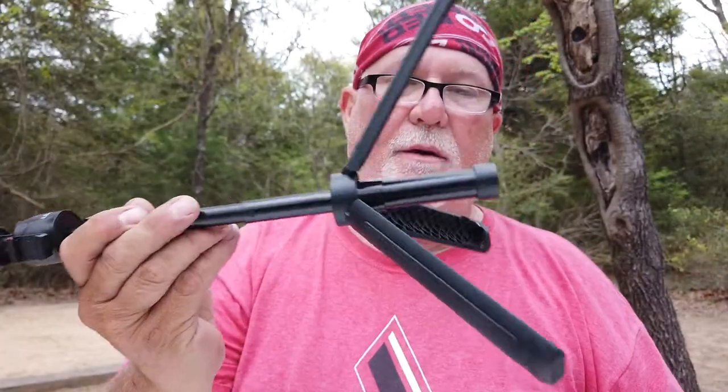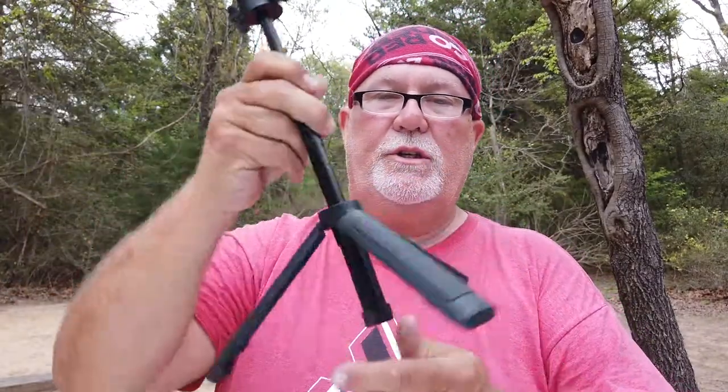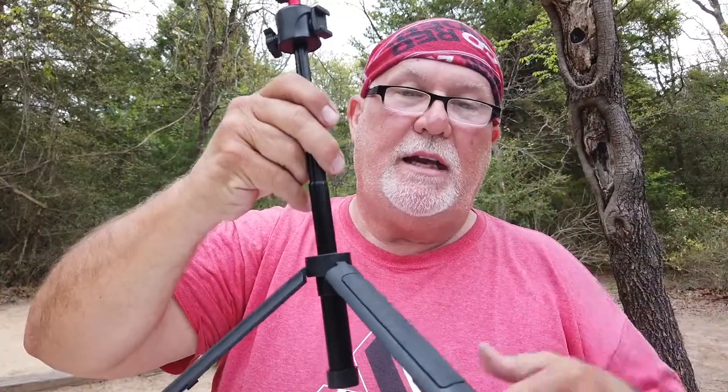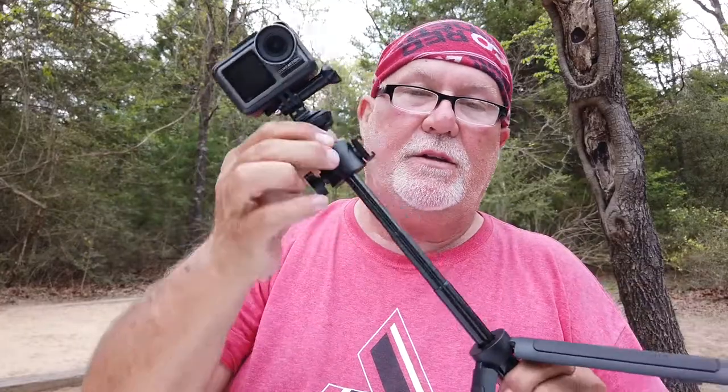The GoPro mount that it came with is pretty much standard — it's a cheap one. I've seen them cheap; I like the aluminum ones myself. But anyway, you get a really nice tripod so you can just stand it up and leave it. I could just stand it, put the camera up, let it do a time lapse — that was one of the other reasons for this. I made a time lapse at the sidecar company meet-up and it did an awesome job, just sat there all day doing a time lapse.